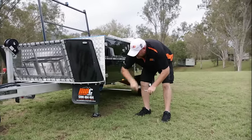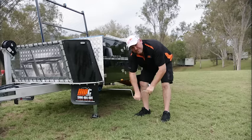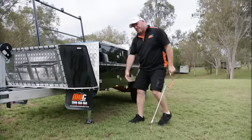Now it is only a stabiliser leg. You can use it to level out slightly, but basically just drop it to the ground and get some pressure on it.